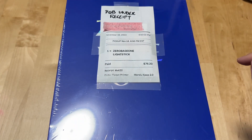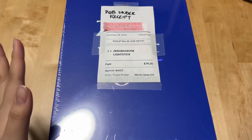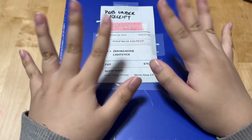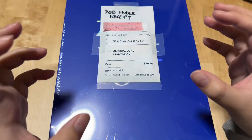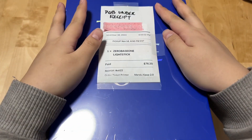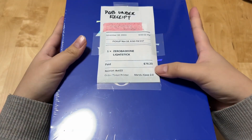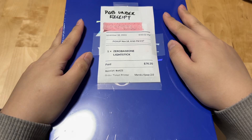I heard about the announcement, but I was like, I'm not gonna get it because I didn't even get the rose light stick. But looking all over my feed, I saw how cute the light stick was and I just caved. My local K-pop store had it, so I bought it. That's basically it.